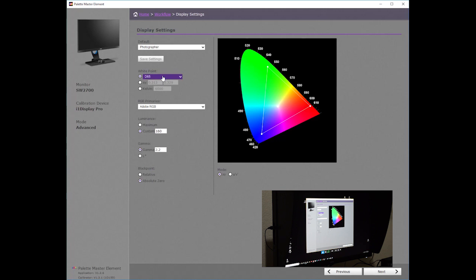The white point is set to D65. The RGB primaries is set to Adobe RGB. I'll change this to standard RGB. You should use the primary that is best suited to your workflow.